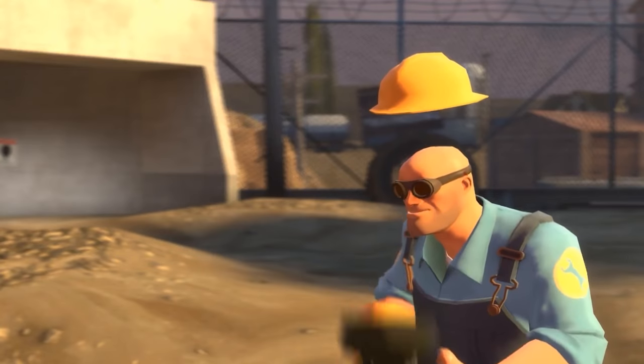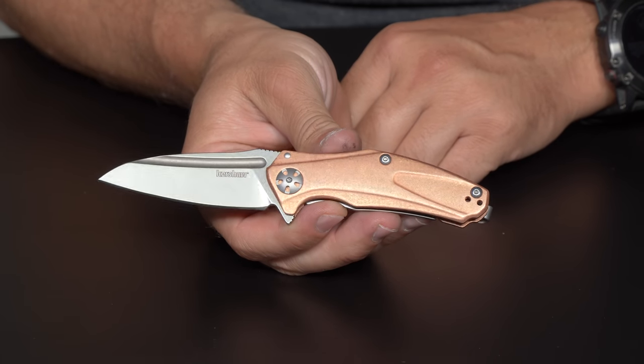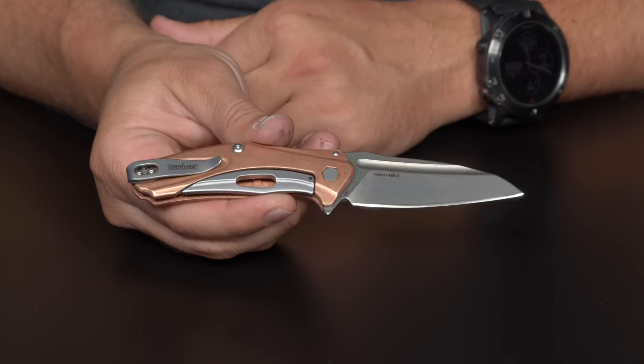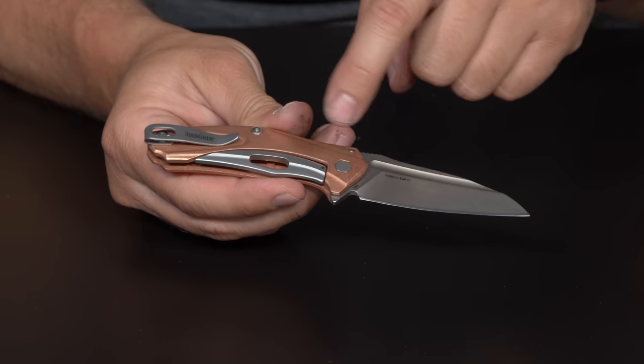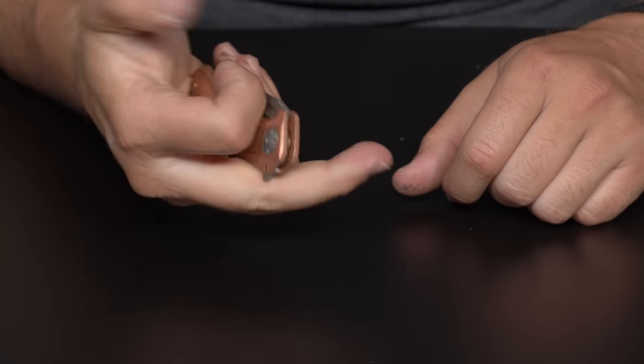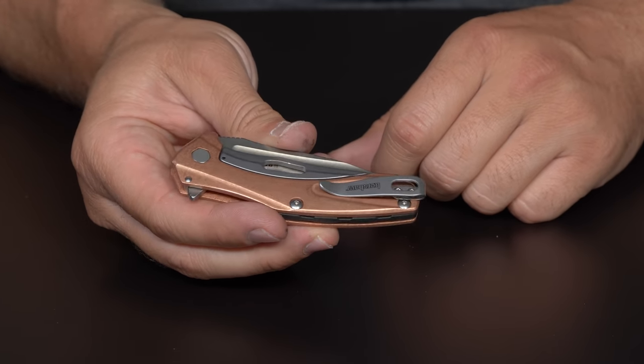So next up, we're going to call it number seven: the Kershaw Mini Natrix. Now we picked the Copper Mini Natrix because this has been a hugely popular knife for good reason. This is one of the first big run production knives that had these kind of raw copper scales. So you get awesome patinas — I've got an awesome patina on mine. It's got a D2 blade, kind of a really neat wharncliffe blade, nice deep carry pocket clip. They're calling this a sub frame lock, but it looks like a regular frame lock.